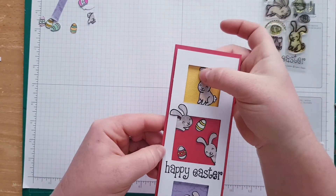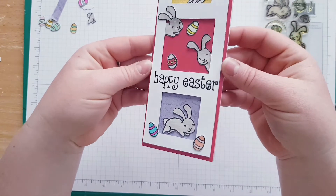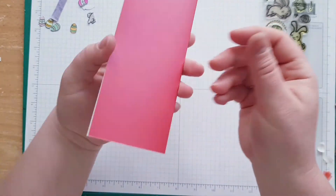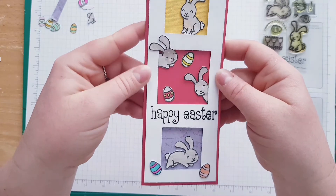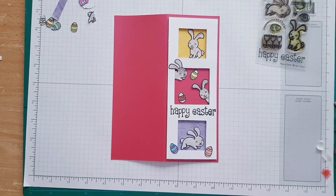If you want you can add a panel — you can always add panels. I haven't added any glitters because I'm not a fan of glitters for some reason. The red card itself is pearlescent so it's got some shimmer to it. I love those bunnies — they are very cute smiley bunnies, really adorable. I hope you like this card. Please subscribe, click the bell for notifications so you can see when I upload the next video, and I hope to see you soon. Bye!